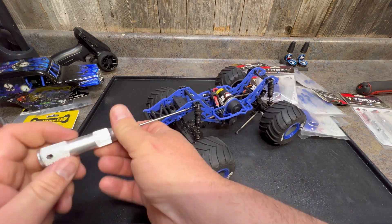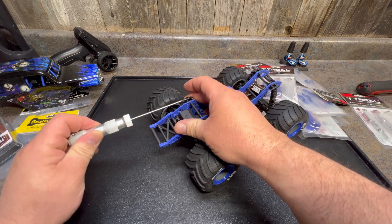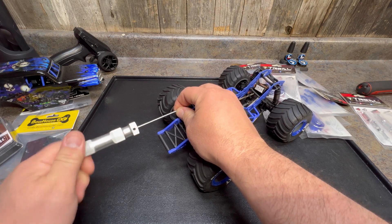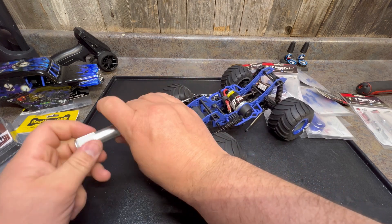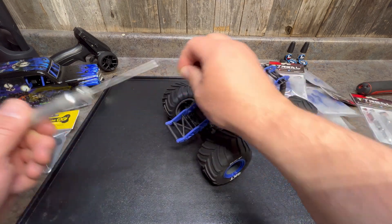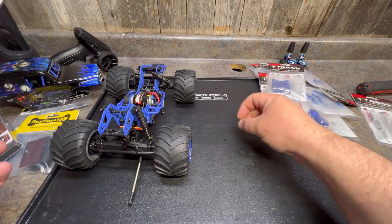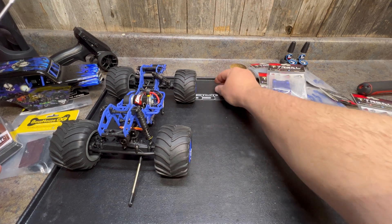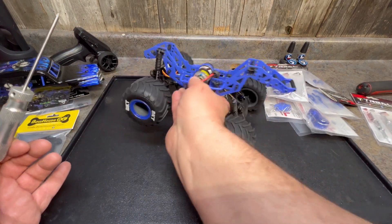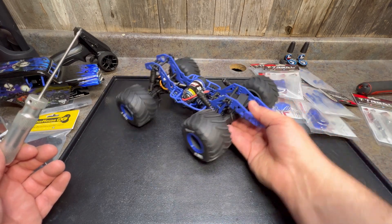As we get started disassembling this thing, we've got a lot to tear apart, so we have to be careful about organizing all the screws. This might actually be my first solid axle four-wheel drive monster truck in all the years I've been doing RC — and I've been doing RC for a long time. I've never had a Clod Buster, never had an LMT. I do have the Axial solid axle mud truck on the LMT chassis, but I don't know if that really counts.